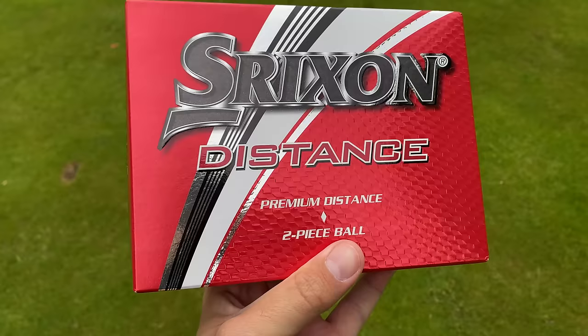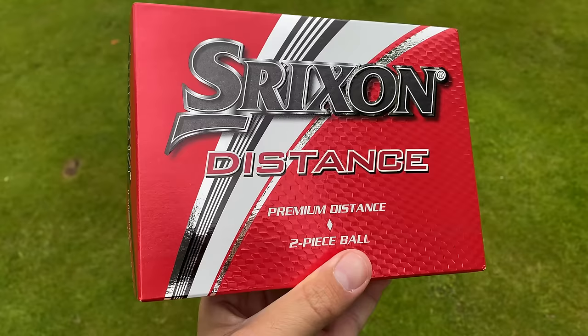To get things started I'm going to play a couple of warm-up holes, and then see what the big drives behind these golf balls are. Are they any good and can I hit them a mile, considering they are distance golf balls? Let's go and find out.